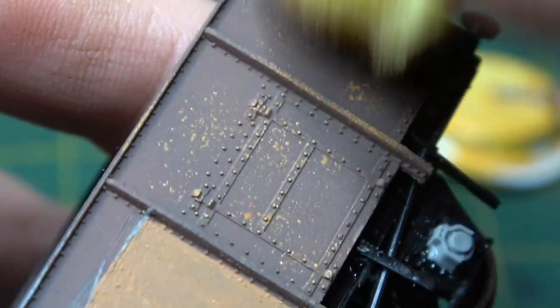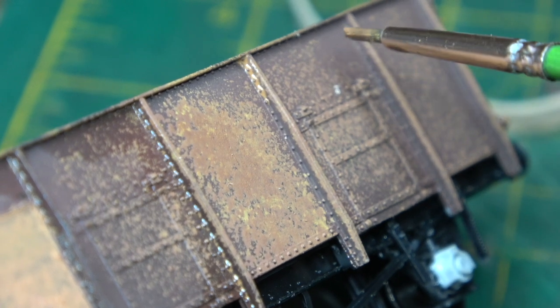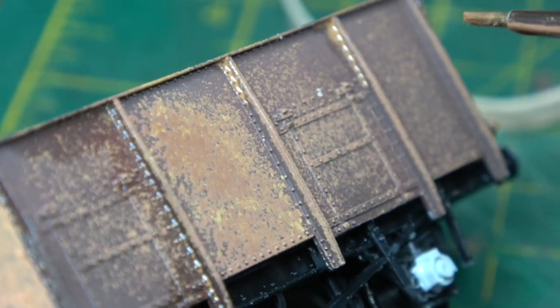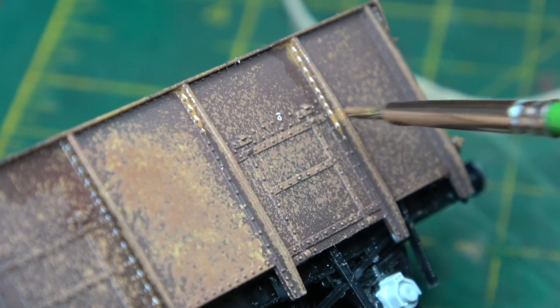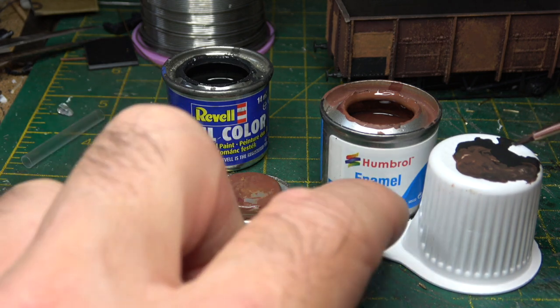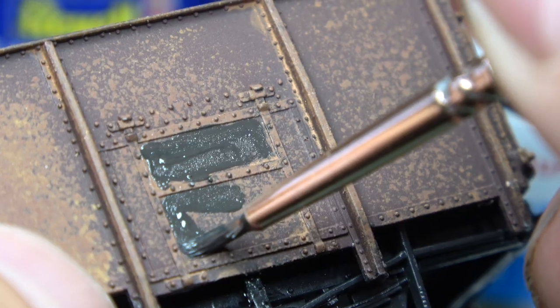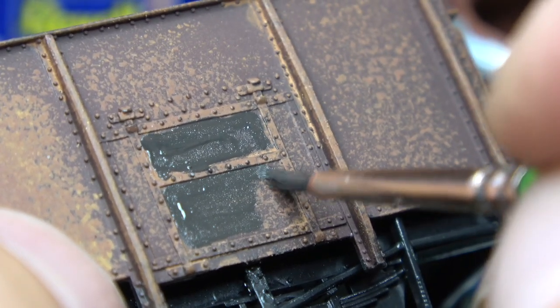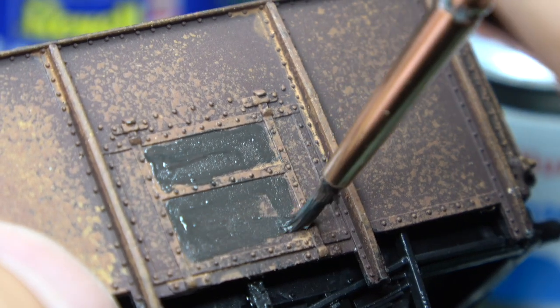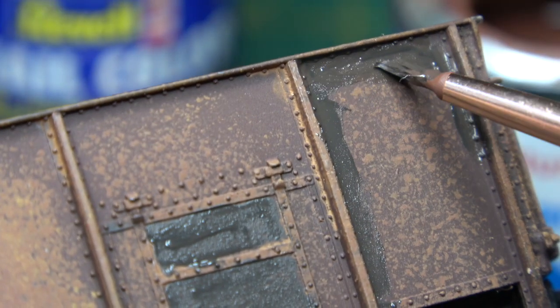I then employed the sponge technique to break up the bland brownness of the slab sides of the wagon. With the same mixture thinned down I then used it as a wash in the corners, highlighting some of the details. I then went in with a darker mix and picked out some of the panels on the doors and strengthening ribs. I'm using enamel paints at this stage and I'm not really concerned about the colours so long as they are brownish and blackish mixed together.